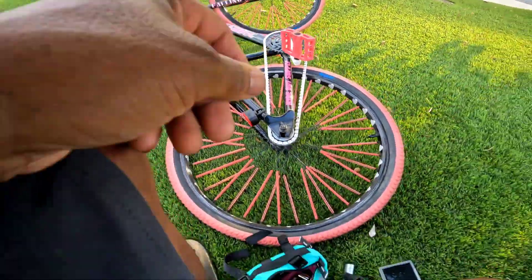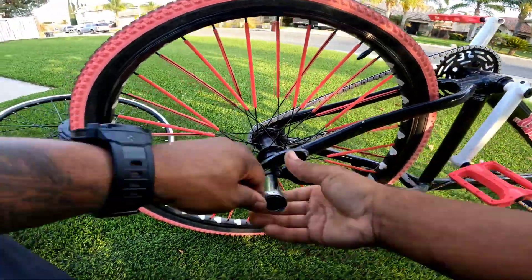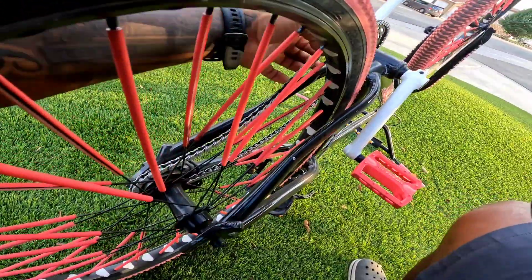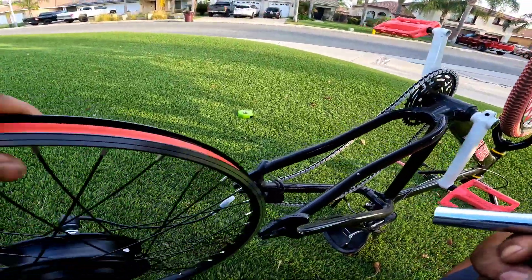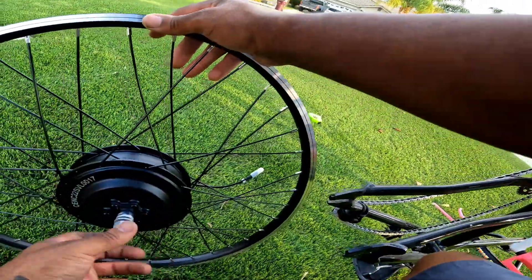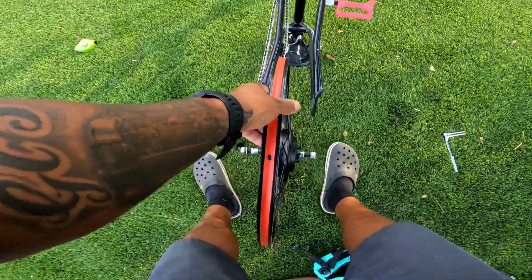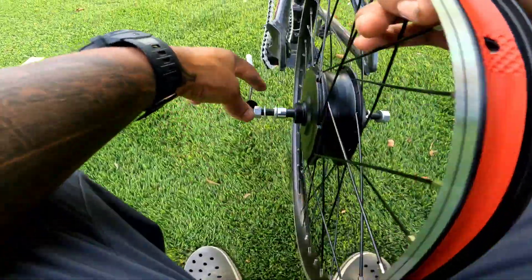This is the problem with buying aftermarket stuff — it's not going to fit perfect because it's universal. They try to make it fit any bike, but that's never ever the case. There's always going to be some kind of modification. I'm just doing this because I'm bored, guys. I love building stuff and creating stuff I've never seen before. You guys seen this before? I haven't. I already know I'm going to have to stretch something.